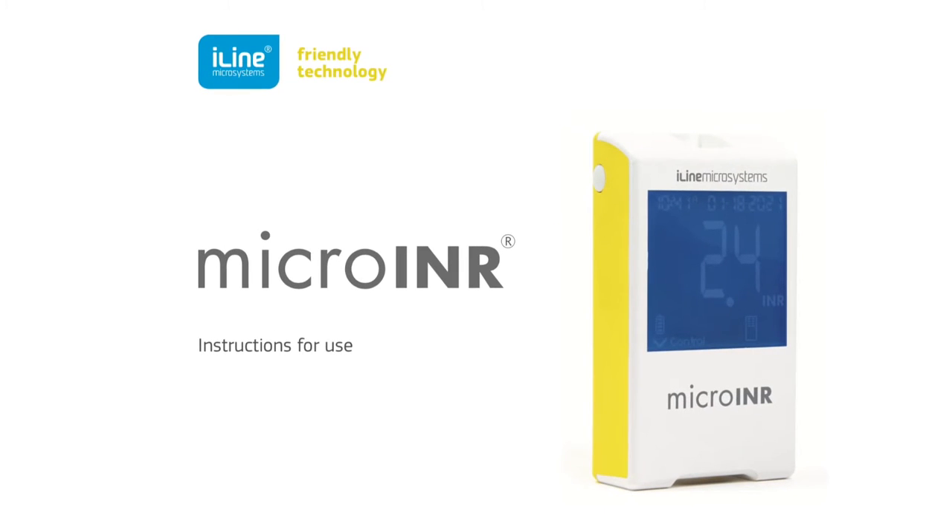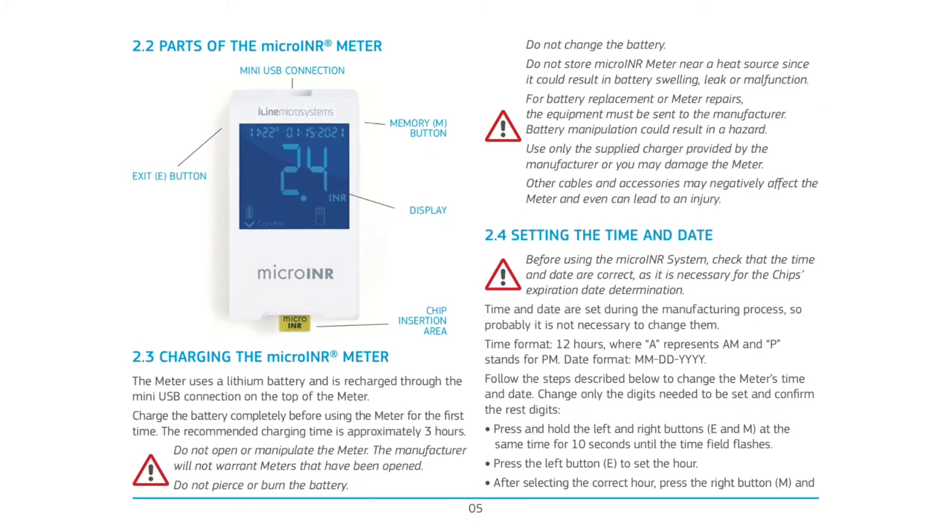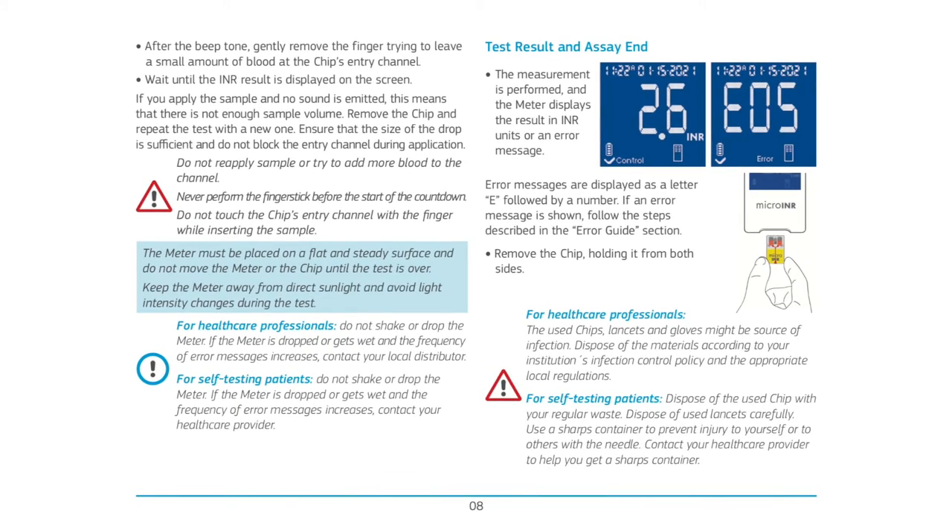Before starting, read the Micro-INR meter and chip instructions for use, which will guide you on the handling and use of the Micro-INR system.